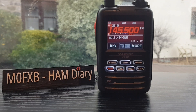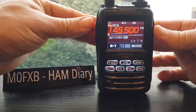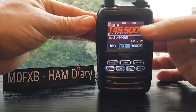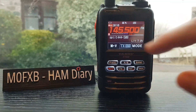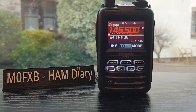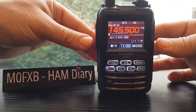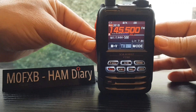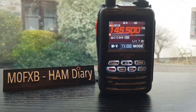Split operation is where you can receive on one frequency and transmit on another frequency in the same memory channel. If we look here and transmit, we're on 145.500 receive and 434.400 TX. We've got a little plus or minus showing at the top, rather than just a minus or just a plus. We can even check the other frequency by pushing the memory button - it takes us to the other frequency.